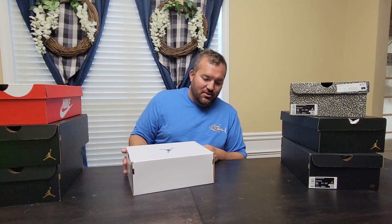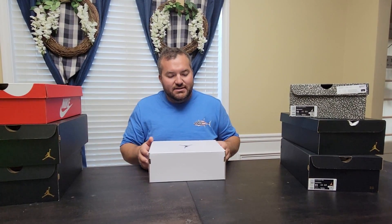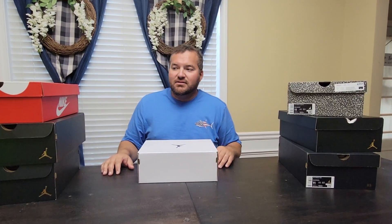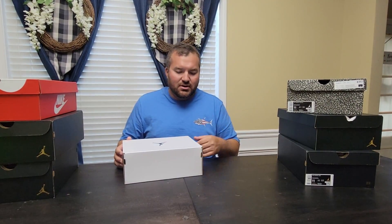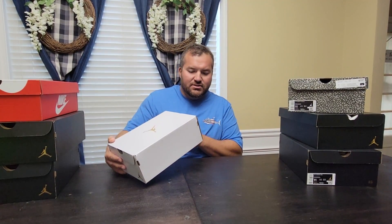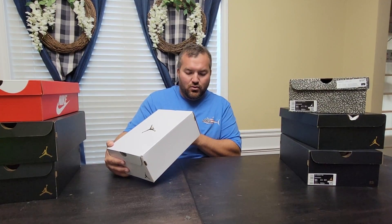I wanted to go ahead and get this video out — I sold this to somebody else so I wanted to get it done. It's probably not going to be too long of a video. Unfortunately I couldn't get my size; it's a women's exclusive, which I think is why it's in the white and gold box. It's not a typical Jordan box — we have mid boxes, three boxes — and it's not a typical one low box either. This is not an OG.